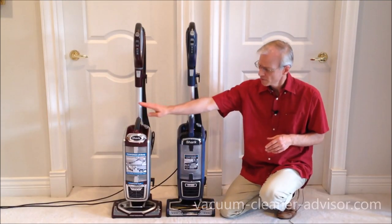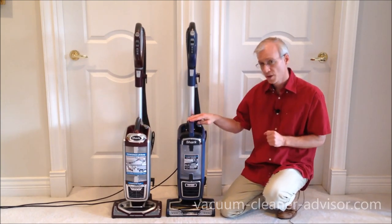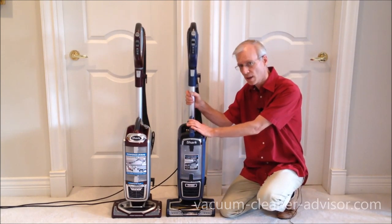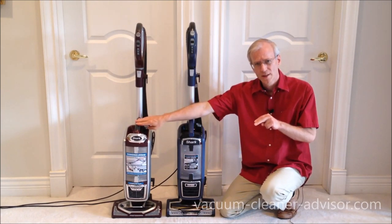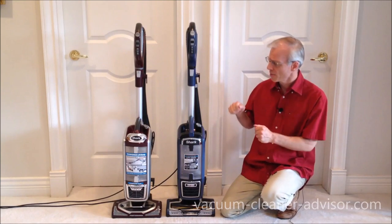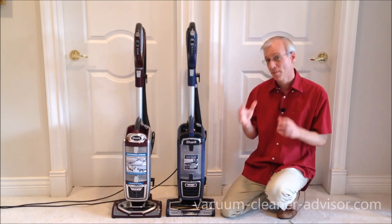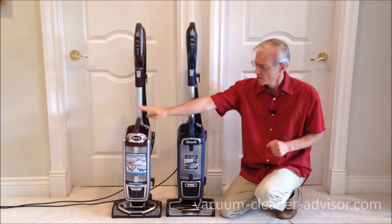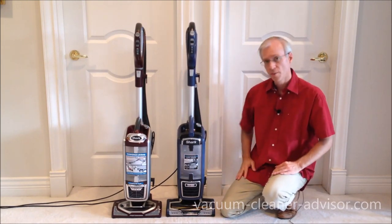Let's talk weight. The NV752 is listed at 16.7 pounds; the ZU-632 at 16.2 pounds, so it's half a pound lighter. We have seen the NV752 listed as 15.6 pounds in the past — there may have been older weighing without the power cord, which weighs about a pound. All we know is the current figures are 16.7 and 16.2, and both weights include the power cords.